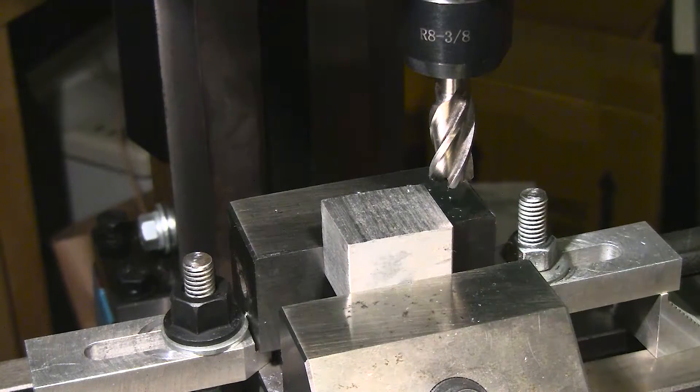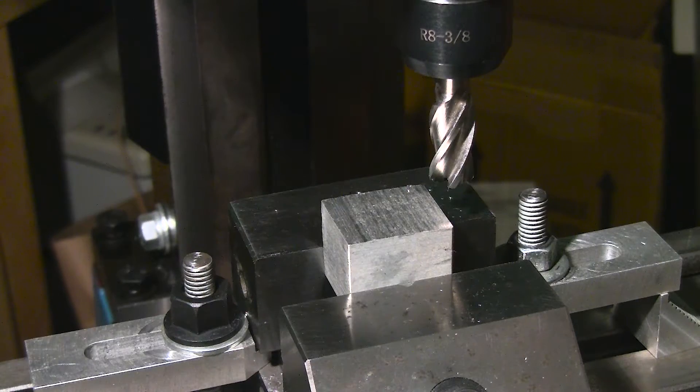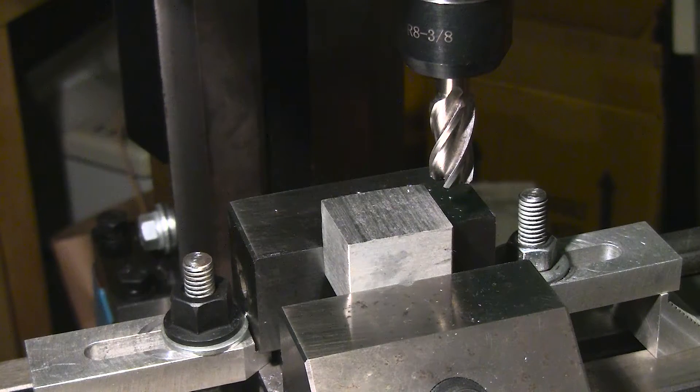Hello, Jose Rodriguez here again with my LittleMachineShop.com mini mill. I want to clarify something from my last video — the 3960 high torque mini mill is now the 3990. I've had this for about a year and a half, and within that time they upgraded it, replacing the spring torsion bar with an improved air piston system. The function of that is to keep the head balanced — basically weightless.